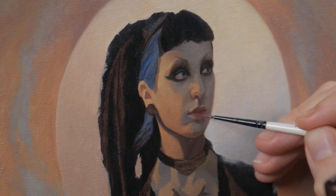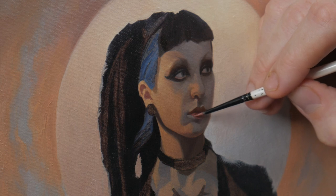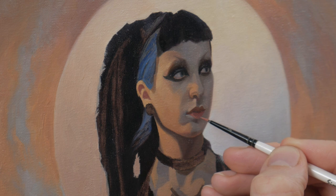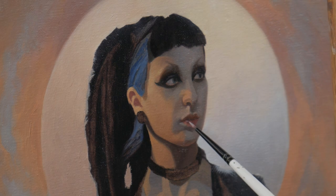Particularly the corner of the mouth, where it gets quite dark in the crevice — if at all possible, I feel it's better to understate than overemphasize something like that.